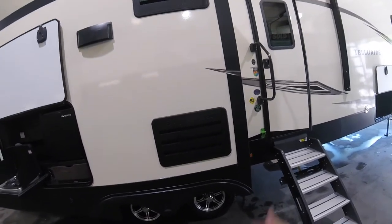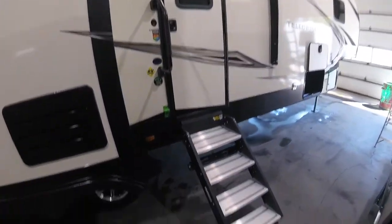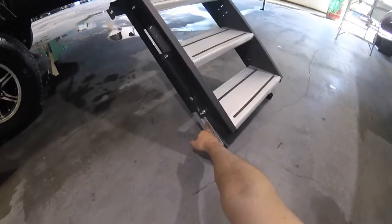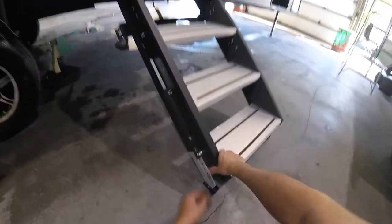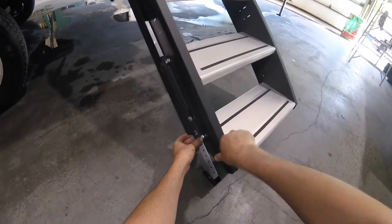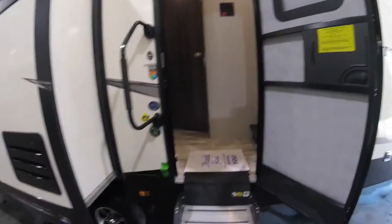This vent here is for the fridge — don't put anything in front of that. You need to allow proper airflow for the fridge to work properly, so keep that area open. You have your solid steps, and these steps have an adjustment: if the ground isn't level, pop the pin out and adjust the height of the stairs so it'll sit level. Also make sure it's down far enough that it doesn't hit the bottom of the door when closing, otherwise the door will hit and it won't close properly.